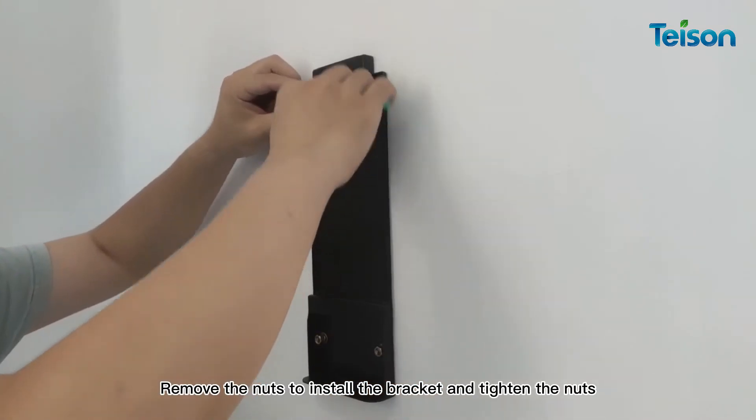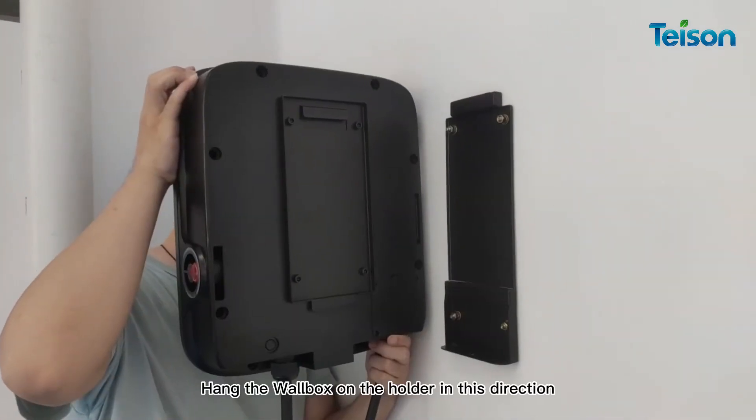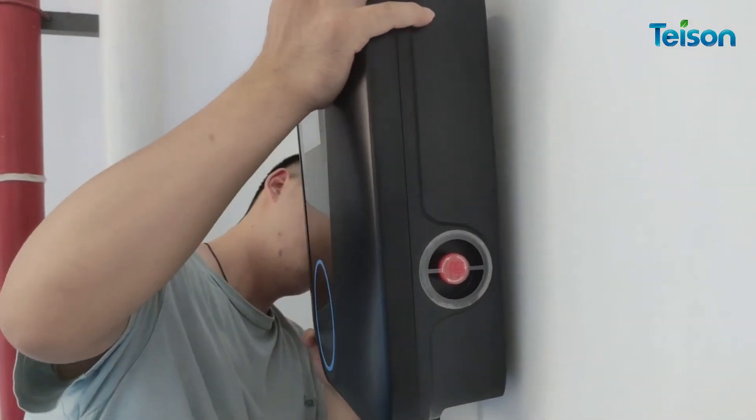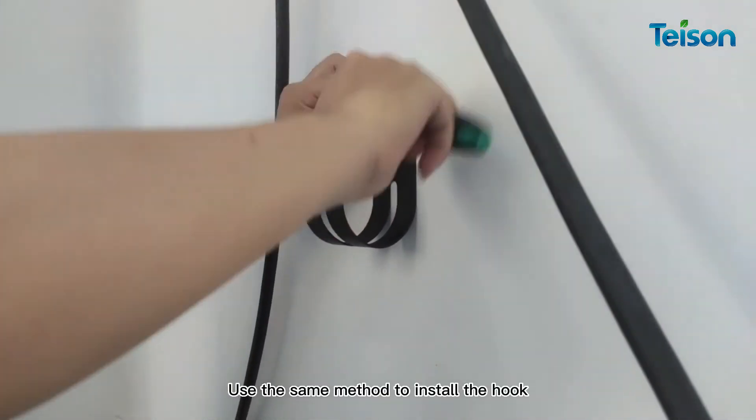Tighten the nuts and hang the wall box on the holder in this direction. Use the same method to install the hook.